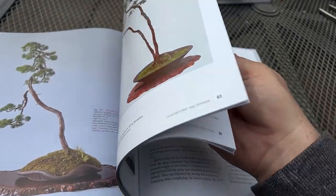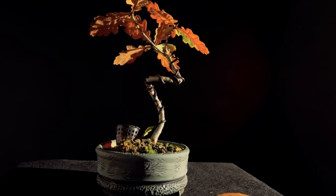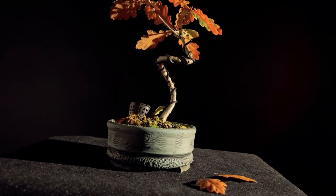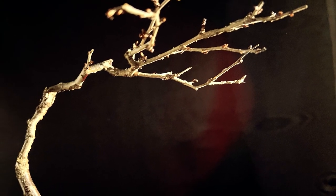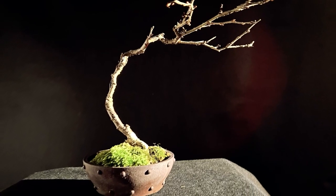The prime characteristics of literati bonsai include a slender trunk — the trunk should be slender and tall with a gradual taper towards the top, with the entire tree in proportion with the height balanced by the width of the pot. The branches should be sparse, mimicking the natural growth of trees in harsh environments, and carefully arranged to create a balanced silhouette.